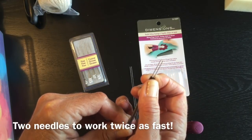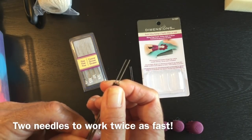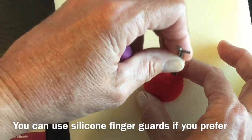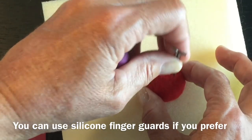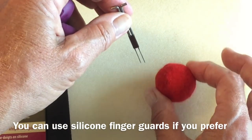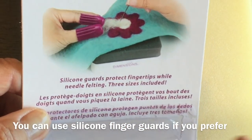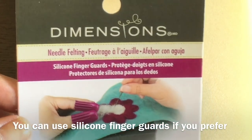You've got two needles to work with so you're going to be working twice as fast. When you're needle felting a project like this, because it's so small, the needles are becoming very close to your fingers. If you do actually get stabbed by one of these needles it does hurt. If you choose, you can pick up silicone guards that protect your fingertips while needle felting. This is a product from Dimensions, from Michael's craft store.